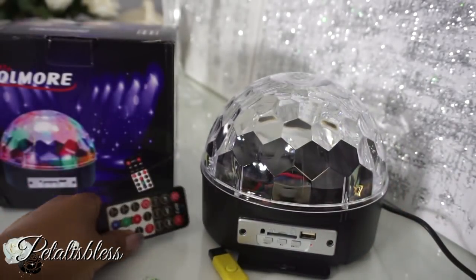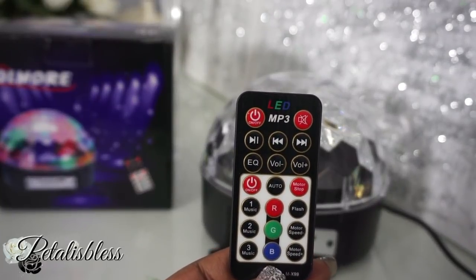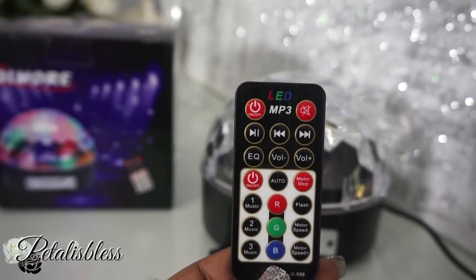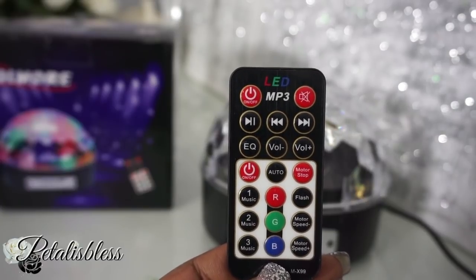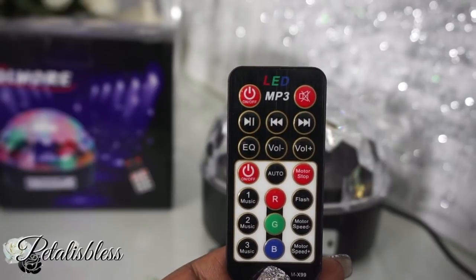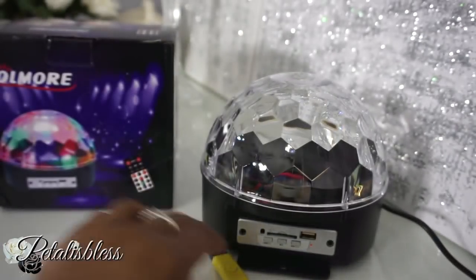It also comes with a remote control. It plays back in MP3. There are different functions on the remote — up top are the keys for the MP3, and down below is for the lights. You can turn your lights to red, green, or blue. Music one, music two, and music three synchronize the music with the lights.